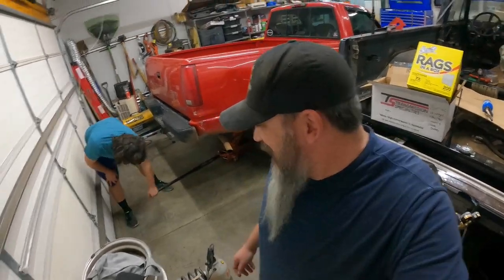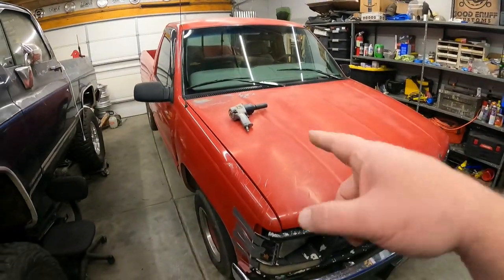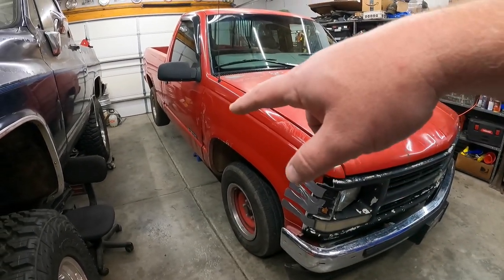Welcome back to Good Enough Customs. This week, as promised, we're working on Harvey Dent. Jackson's already under there getting the backside up in the air. We're working on getting her jacked up so we can start pulling the rear suspension apart, because this week we are lowering this turkey.